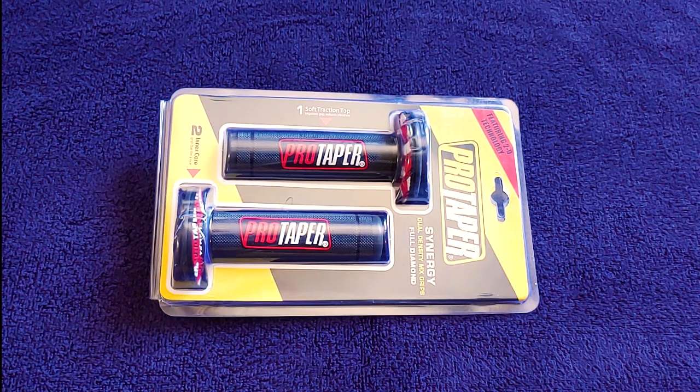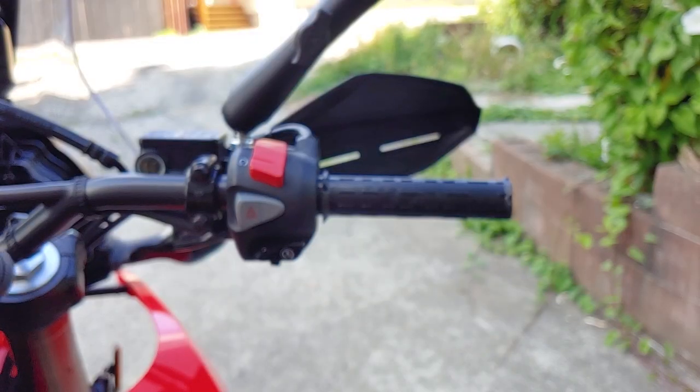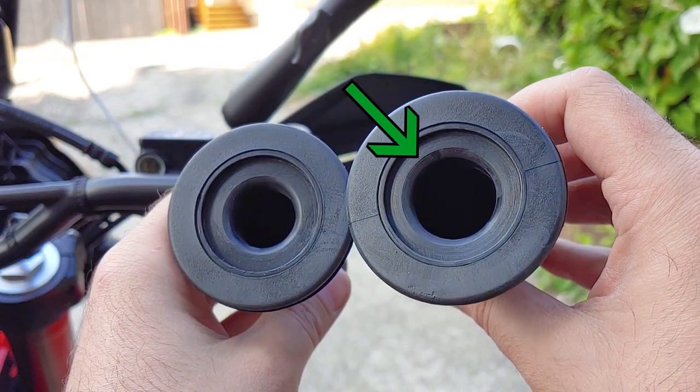There are links in the description for everything I used. One of the grips will have a larger inner diameter because it's made for the throttle side.